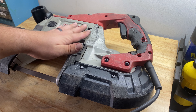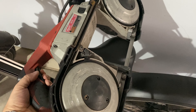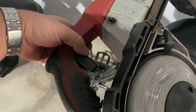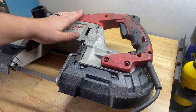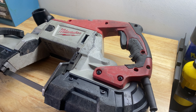This bandsaw has a bad power switch — it's intermittently working, and it's just a pain to deal with, so we're going to replace it today. Link to everything I use in the video is below.